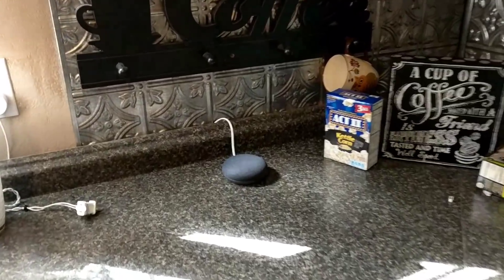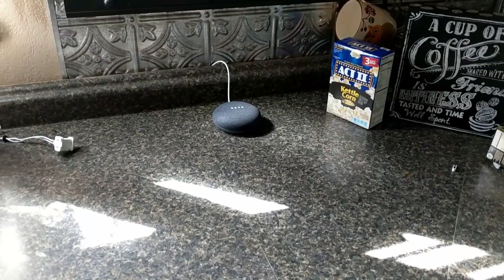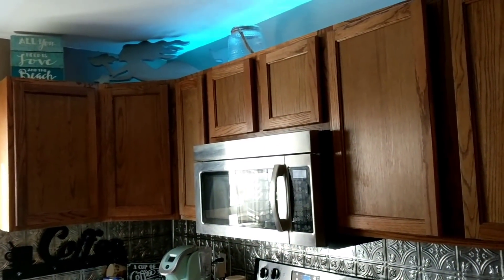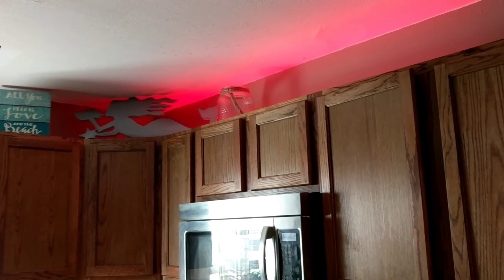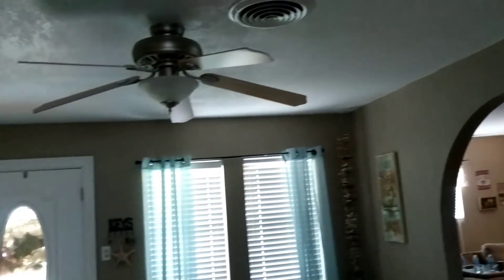You can also control lights individually. 'Okay Google, turn off the kitchen lights.' All the kitchen lights turned off. Now I can say 'Okay Google, turn on the left counter lights' and 'Okay Google, turn on the right counter lights.' With the LED strips you can choose any color: 'Okay Google, turn the right counter lights to red' — there's red. You can also distinguish lights by room: 'Okay Google, turn off the dining room lights' — the whole dining room turns off.